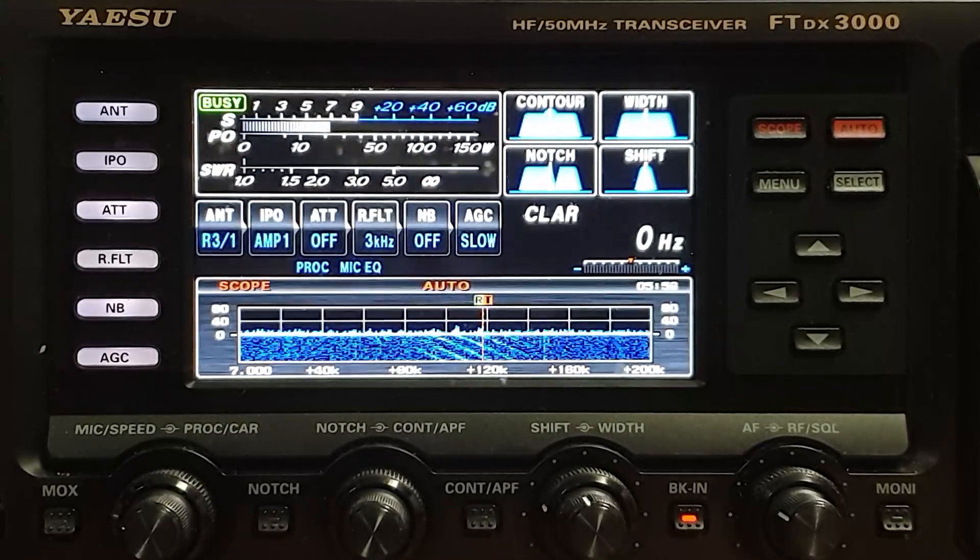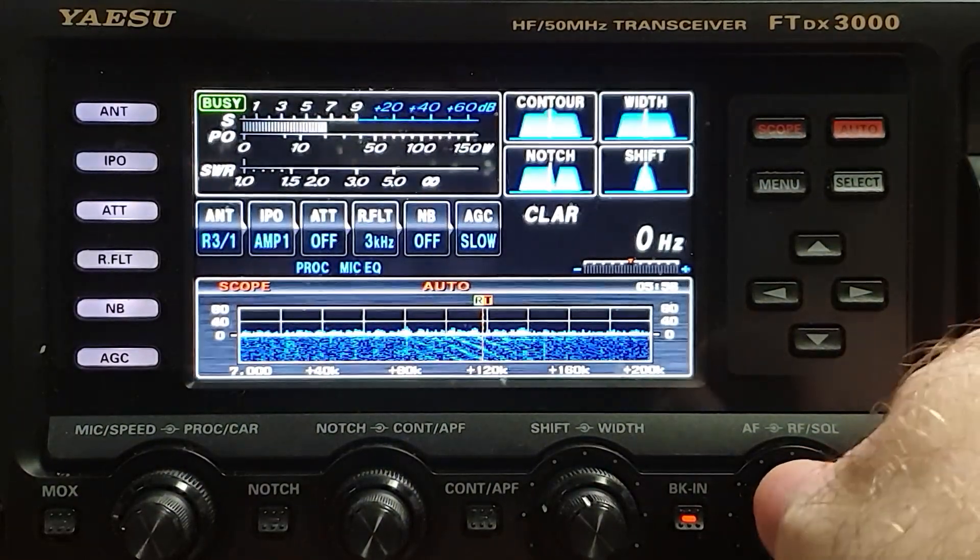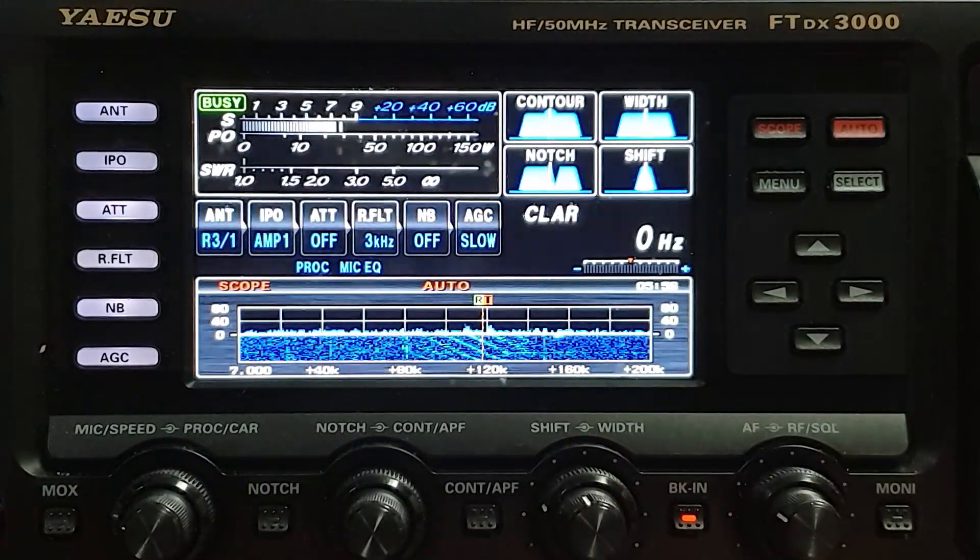I've got my Yaesu manual handy here. Let's take a look at it, dig into it, and see what we can learn about it. It's a hot, humid day here in Seoul — it's the middle of the rainy season. But we're taking a look at the 40 meter band here with the FTDX 3000, and you can see we've got a bit of noise going on. It's from a radar or something, probably military — we get this coming through here quite often.